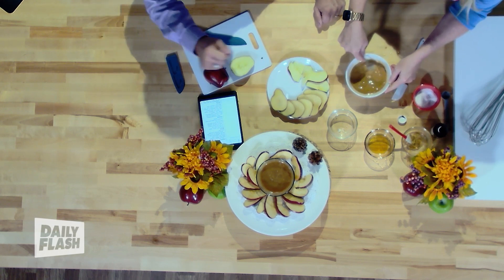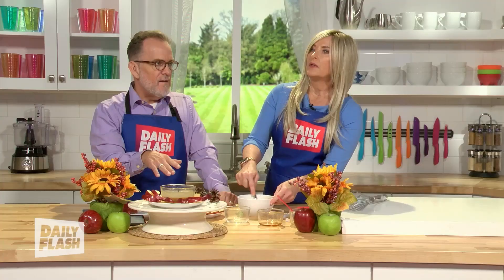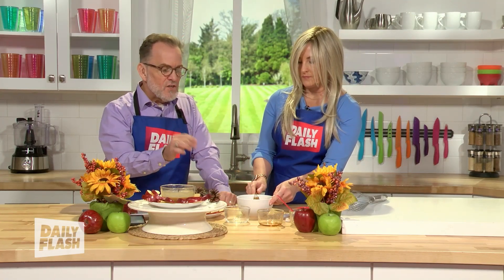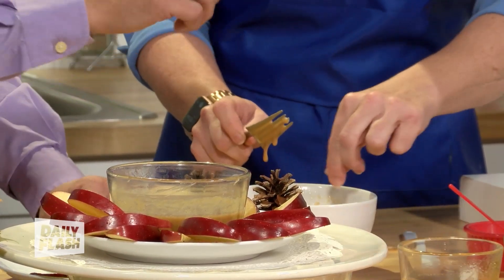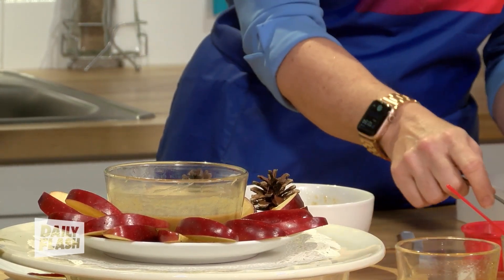Get it in there. Once you throw it in for about a minute, be very careful when you take it out of the microwave because it's going to be very, very hot. Then you want to add some salt on top — it's that salted caramel that makes the big difference, a little bit of the sweet and the salt.